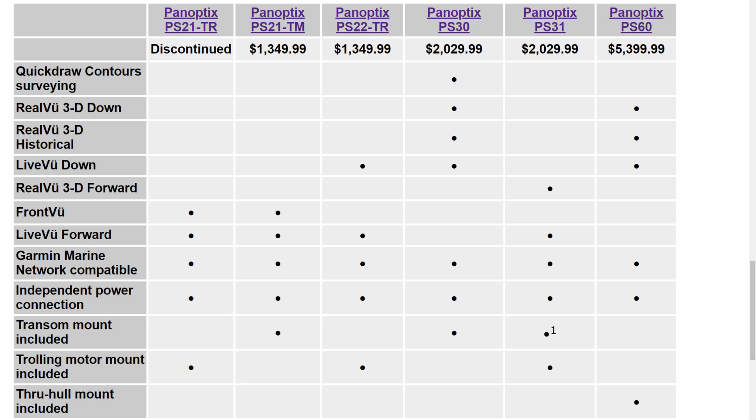After that you've got the PS30, the PS31, and the PS60. The PS60 is pretty much the same thing as the PS30, but it is through-hull, meaning you connect it to the bottom of your fiberglass boat — it doesn't need to be on the outside of the boat in the water. That's an important difference and that's why it's so expensive.